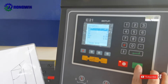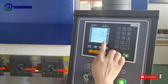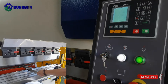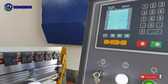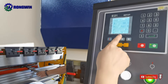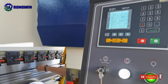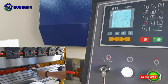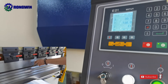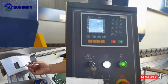This is our program for bending this part. First is the first bending step, then it automatically moves to the second step for the second bending. Then the third bending. So we finish bending this metal sheet.